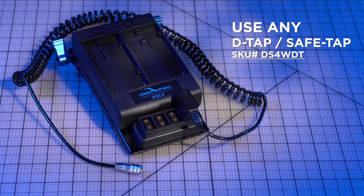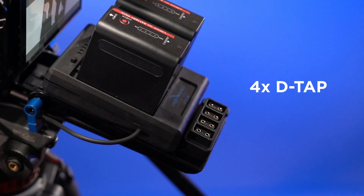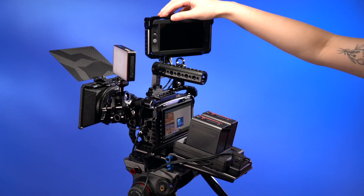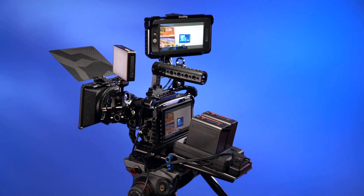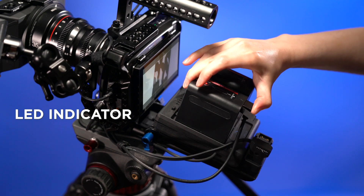The third option is a universal plate that can be paired with our entire line of D-Tap or SafeTap cables, giving you ultimate versatility. Each plate features an unregulated four-way D-Tap, able to power four different devices simultaneously, and an LED battery indicator so you always know how much power remains.